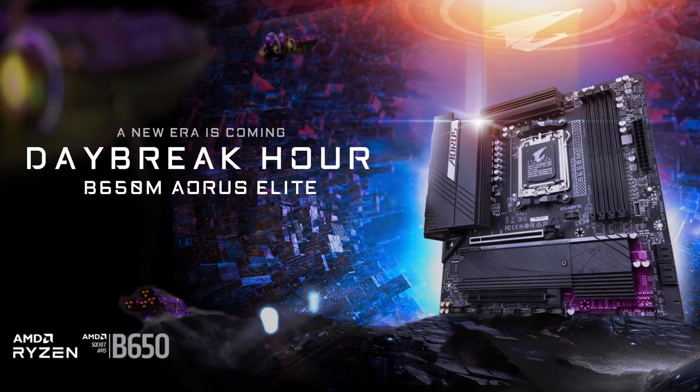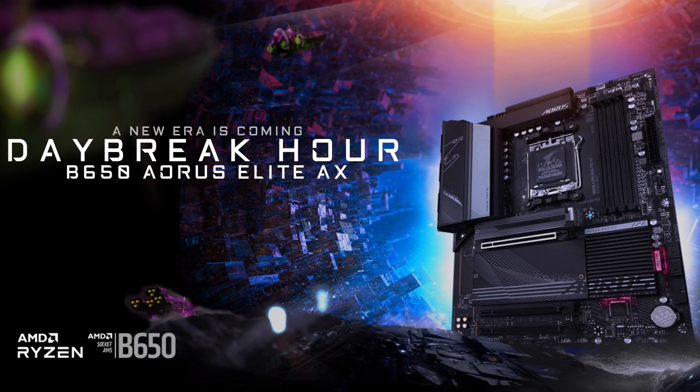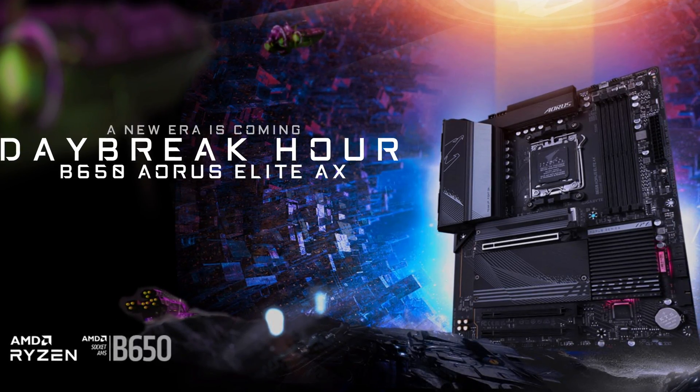As a rather short person myself, I can tell you that bigger is not always better. That is why I always had some kind of emotional connection to smaller motherboards such as the B650M Aorus Elite, which is just the shrunk-down version of the B650 Aorus Elite, which I already covered on this channel.